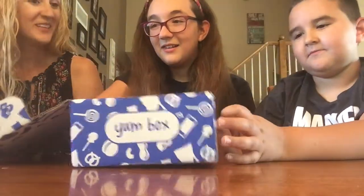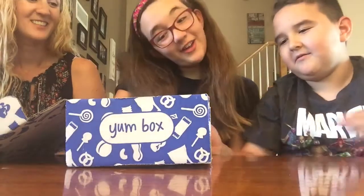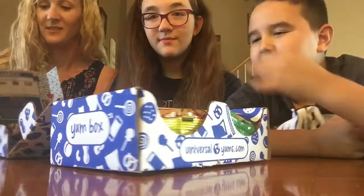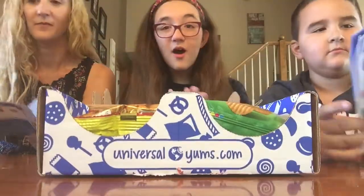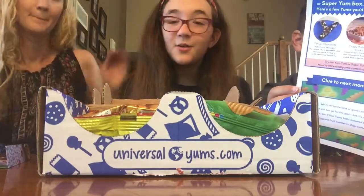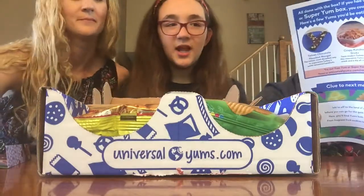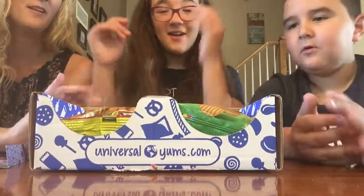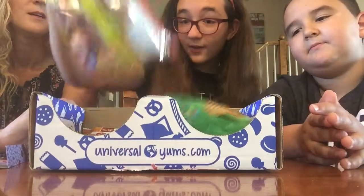It's Turkey! This looks cool - whoa! Turkey, that's so cool. I've never been to Turkey or tried anything from there. I know this will be interesting. Should you show them? Yeah, alright, I think I'll just get this out first.